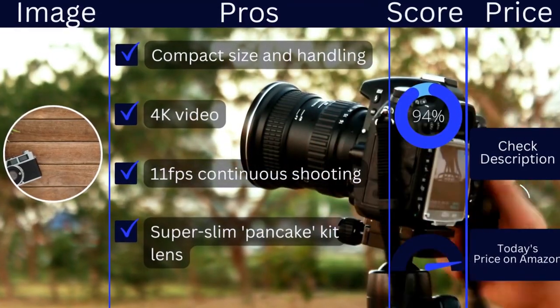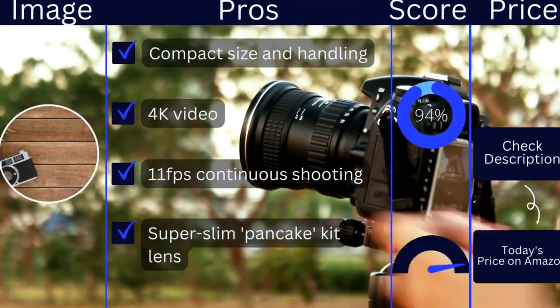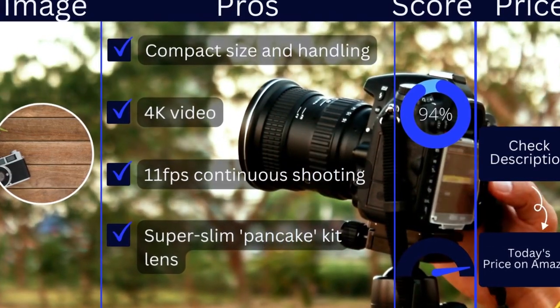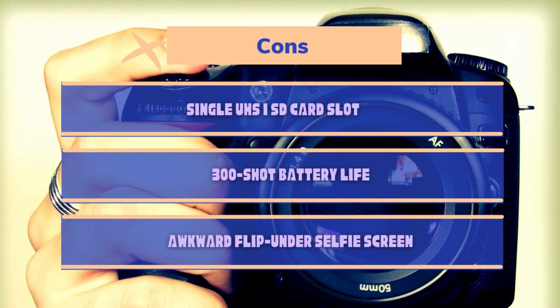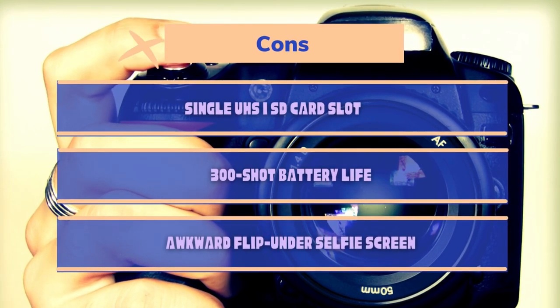Pros: compact size and handling, 4K video, 11fps continuous shooting, super slim pancake kit lens. Cons: single SD card slot, 300-shot battery life, awkward flip-under selfie screen.